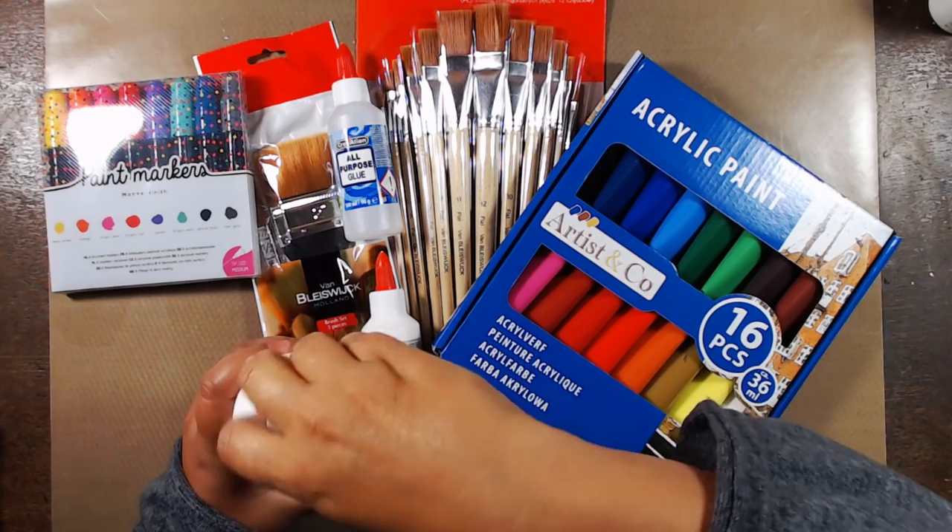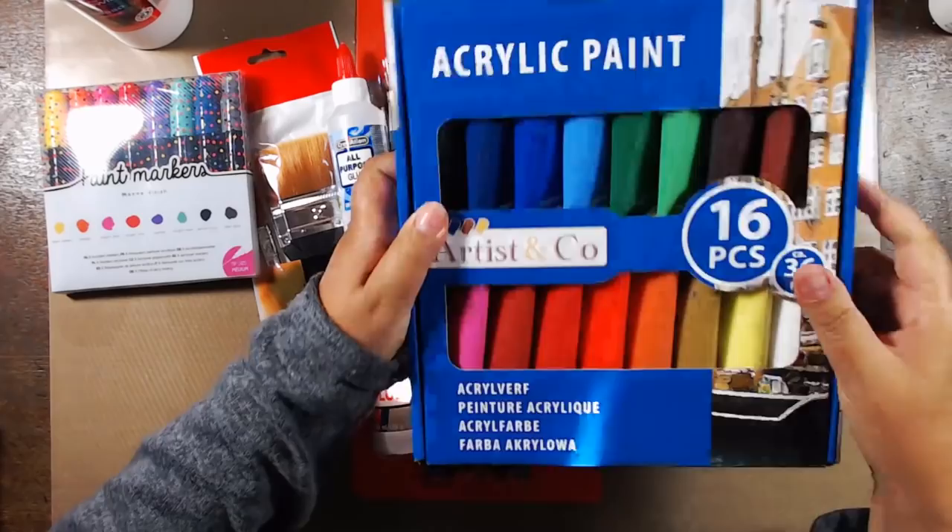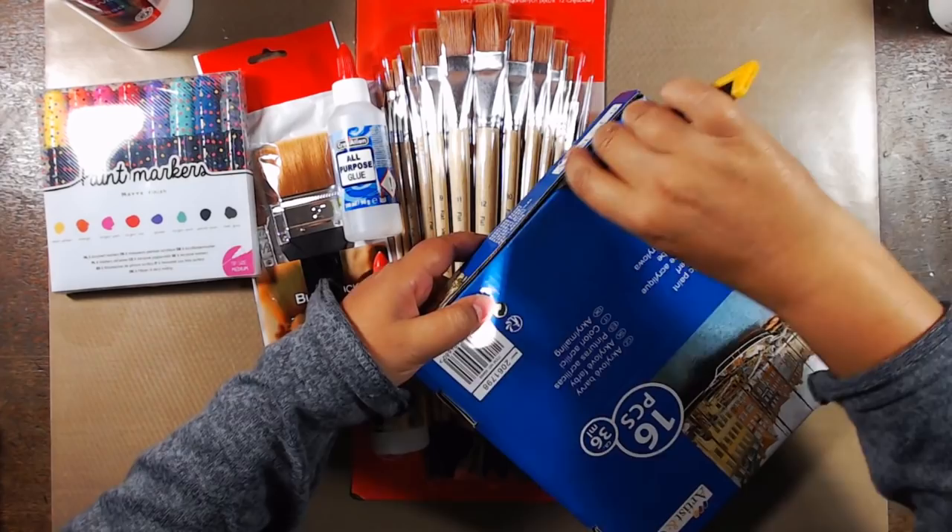Hello, lovely butterfly, welcome back to my channel. I got this stash for a grand total of $37 and I wanted to see how well I could journal with these. Is the money that we spend on all our art stuff worth it? So first let's unpack these and see what we have.